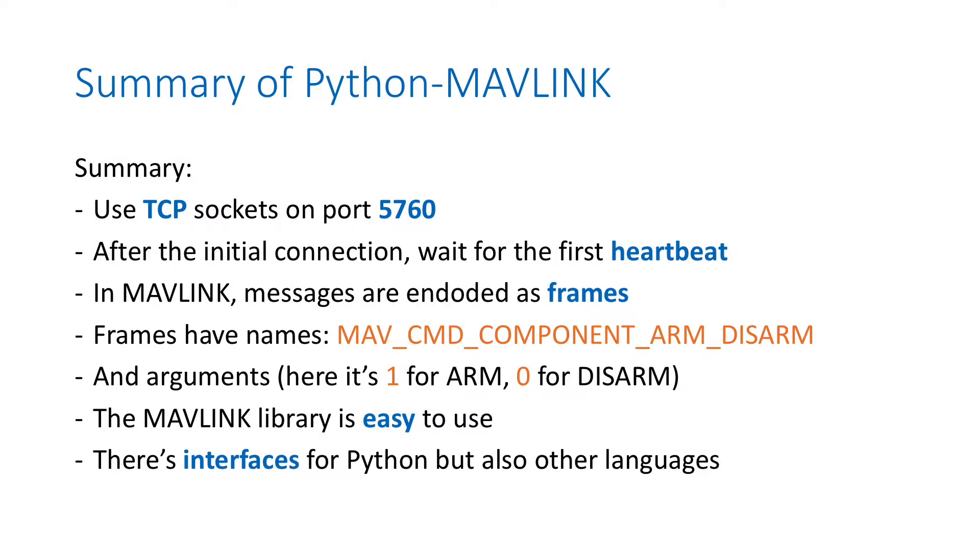To summarize: we use a TCP socket on port 5760. After the initial connection, we wait for the first heartbeat. In Mavlink, messages are encoded as frames, and frames have names like the one we used - arm-disarm. You may need to add an argument, for example 1 or 0, to arm or disarm. The Mavlink library is easy to use, with interfaces for Python and other languages, and we'll see later that we can use easier libraries than directly using pymavlink.